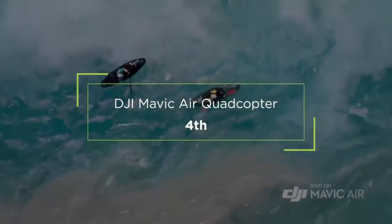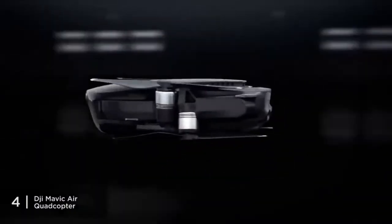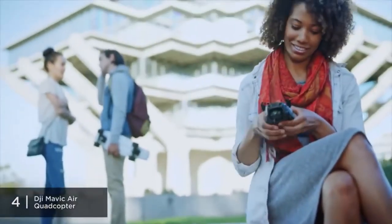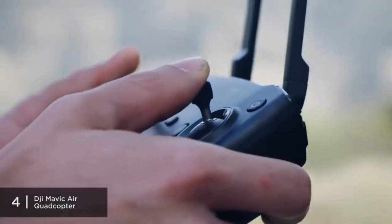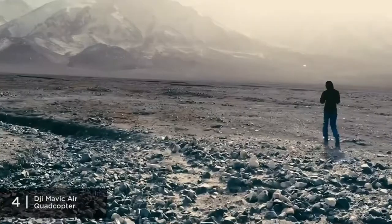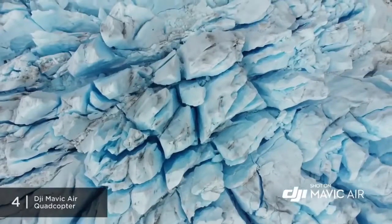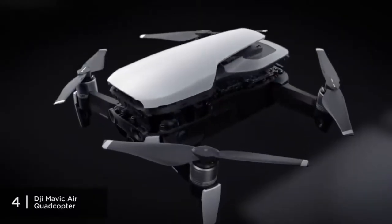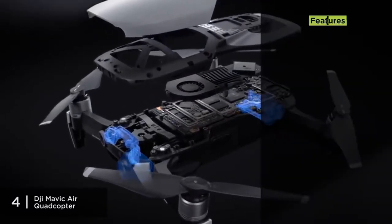Fourth place goes to the DJI Mavic Air Quadcopter. Coming in just above $700, it can still be considered an entry-level drone for those who want to splurge a little and get something higher end. Its lightweight and foldable design make it a great drone to carry anywhere, and the remote controller is foldable and easy to carry as well. With 21 minutes of battery duration, it's also great for continued beginner practice.